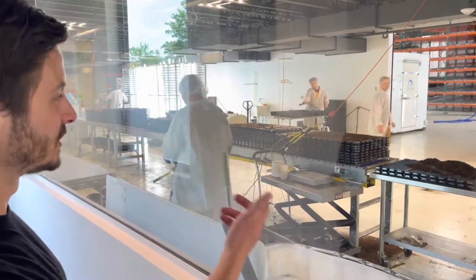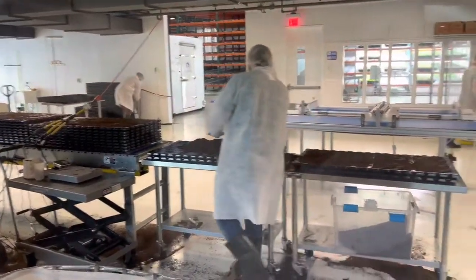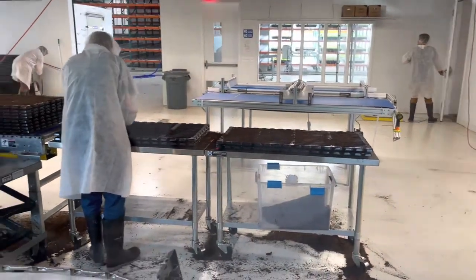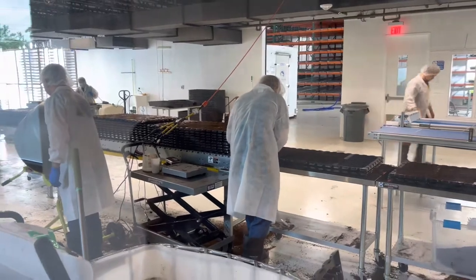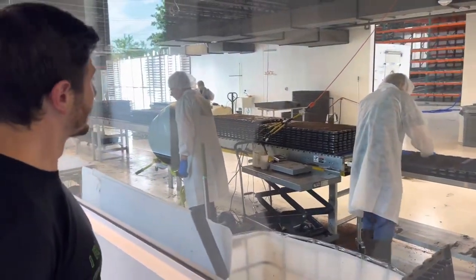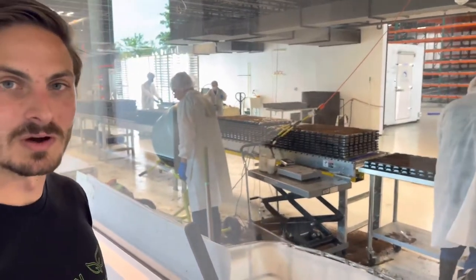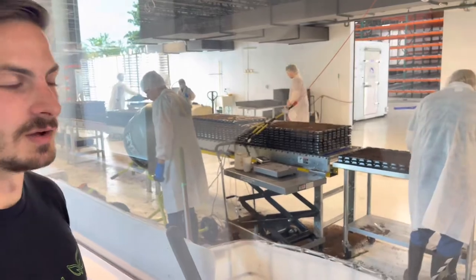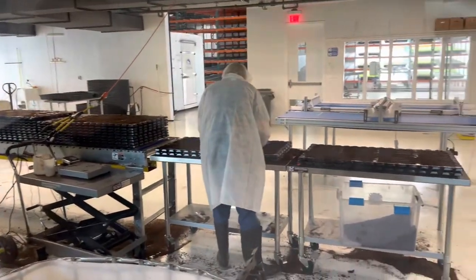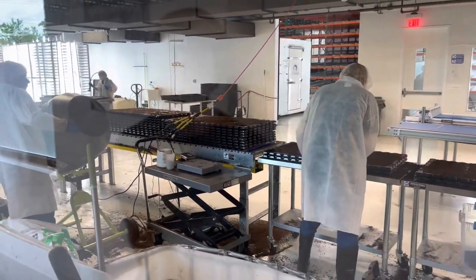Everything starts from seed and is grown in soil. You can see the workers here filling up the plant trays with soil. This looks very familiar — just like a greenhouse process. They test their soil and their water, and of course the water is just tap water. They make sure everything is completely safe to eat — which is even better than what you'd normally get on a traditional farm.